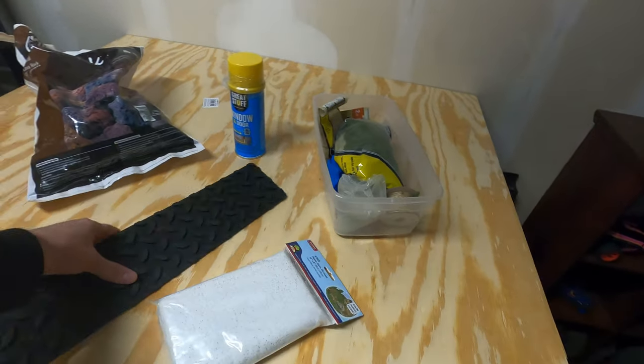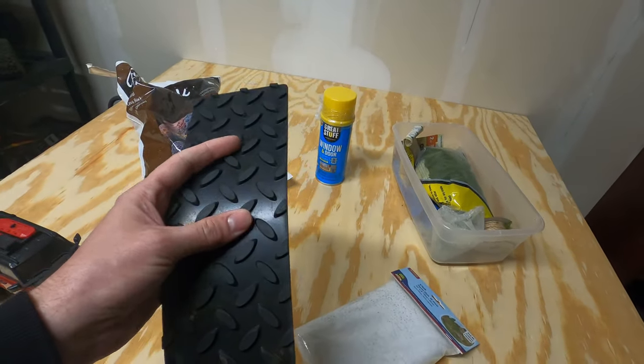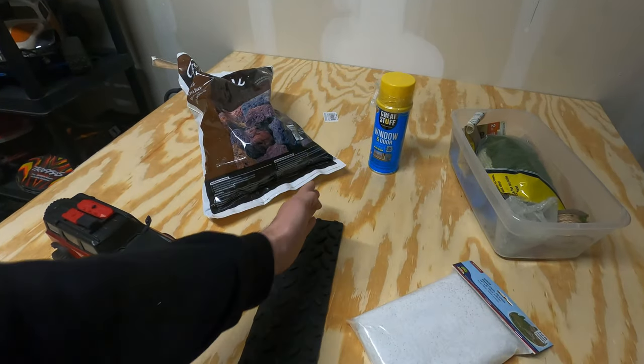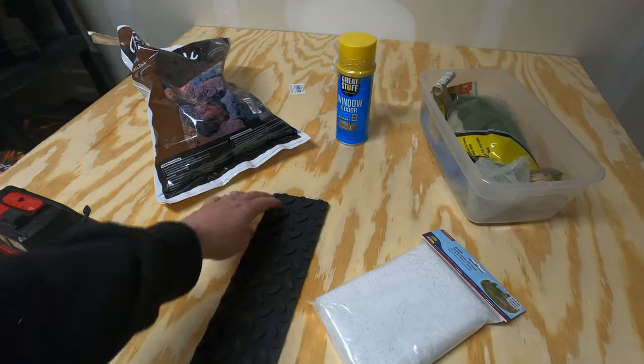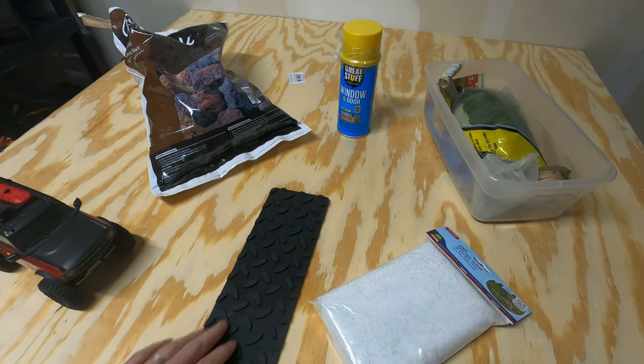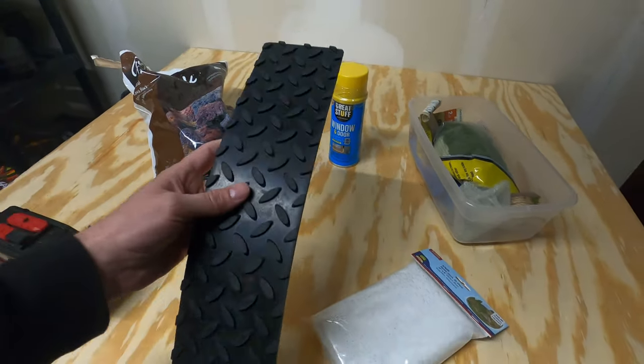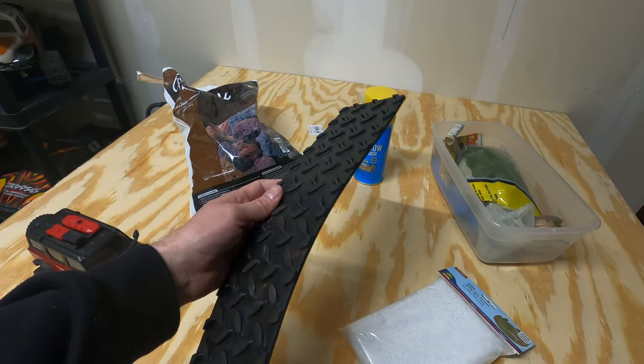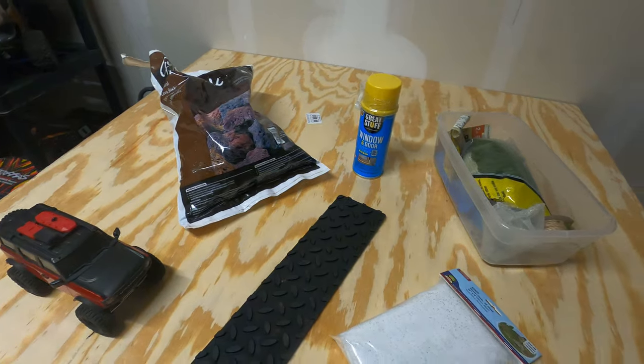I also got some expanding foam and other materials, and I picked up some of this rubber diamond plate — it has a stick-back. I'm going to be able to cut this down and maybe make like a treaded bridge path or something. I found some of these at the local Ace Hardware store, so I picked some up and I want to see what I can do with those.